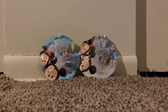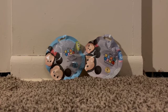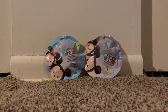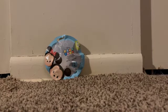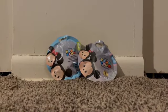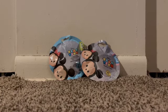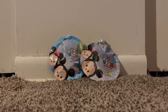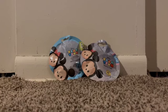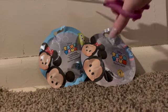Hello everyone and welcome back to my channel! Today we are opening two of the Tsum Tsum Disney 100 Years of Wonder sets. I know the lighting is not the best in here, I apologize. In one of my previous videos I opened one of the series one already, and I have not opened any of the series two yet. I have my notebook with my checklist over here ready to go, so let's get started.